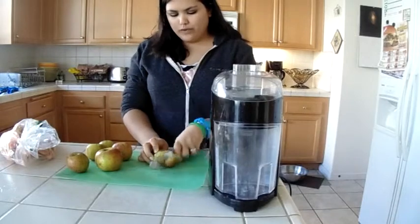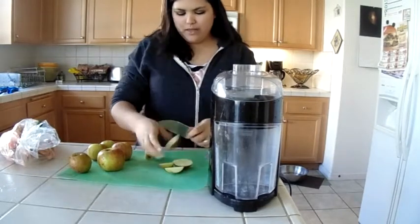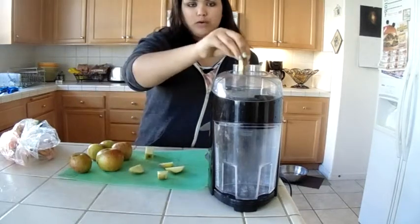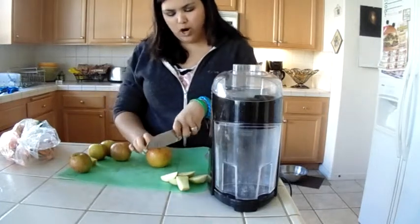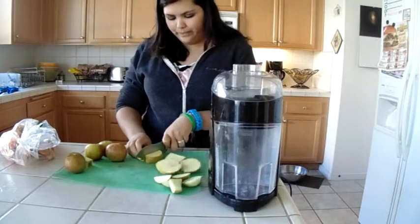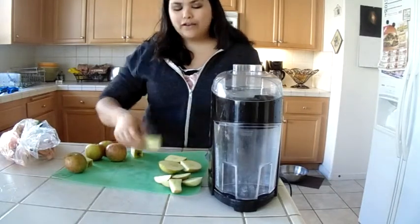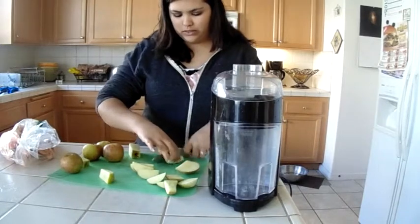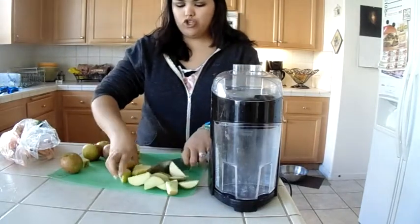Just cut around the core, or if you have one of those cool core-slicing apple thingies, you can use one of those. If a piece won't fit in there, you have to cut it again to make sure it will fit. Let me show you one more before I speed up the process. You just cut around the core. My mom does it fancy — she just cuts the whole apple in half and cuts the core out of the middle. I just cut around the core. They don't have to be tiny slices, just make sure they fit inside the hole of your juicer.